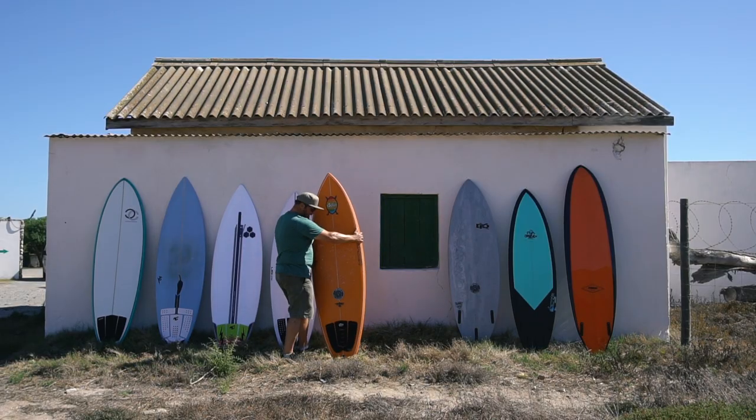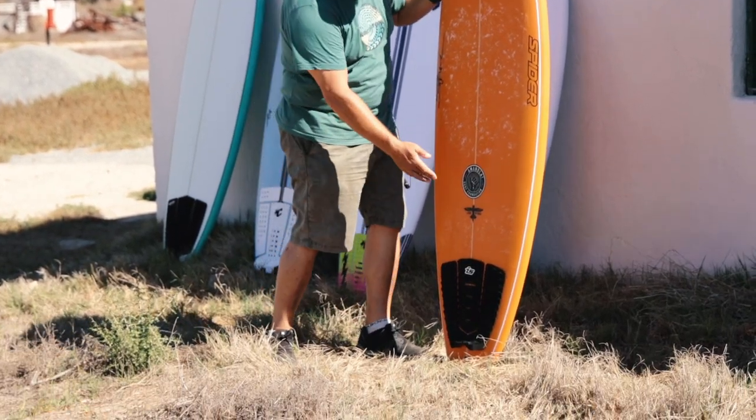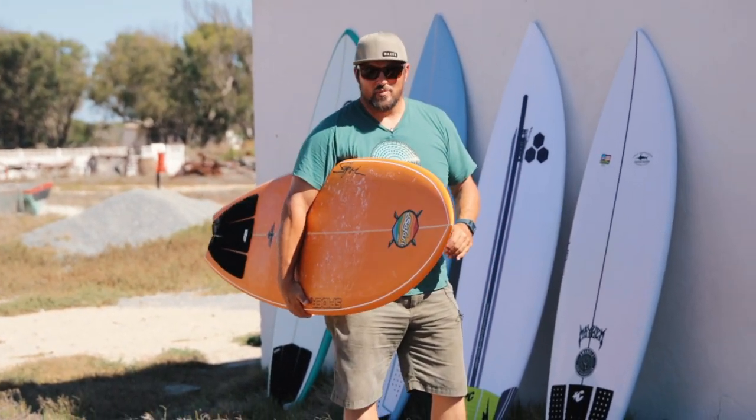As I turn it around, it has been surfed one session. The finish is beautiful — I mean this color, the pin lines. The guys really went to town. They've got the new logo already — the Fish Missile. It's quite big under my arm; it's got a bit of volume, this one.